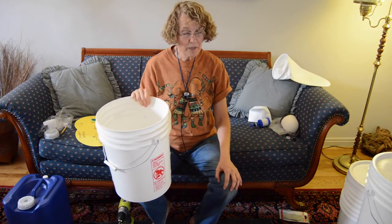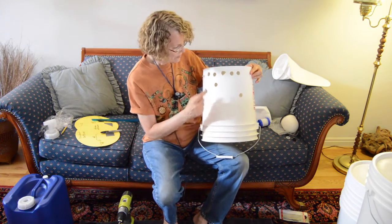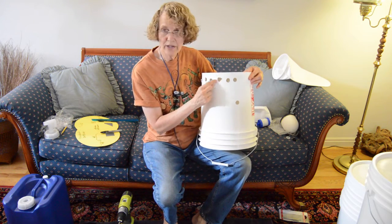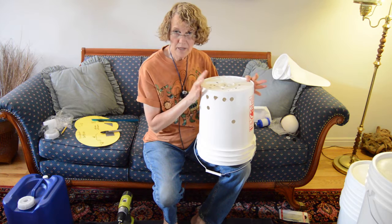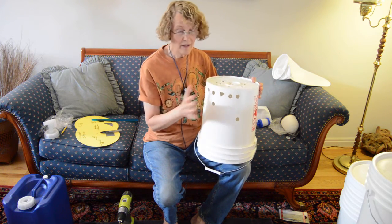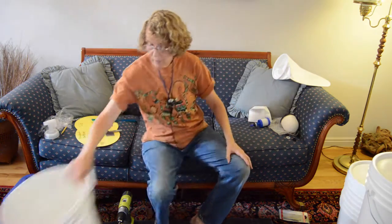Drilling these can be a little tricky. If you don't know what you're doing and you're not really careful, you can wreck your bucket in just a second and get a triangular jagged hole that will no longer work for the spigot or the water filters — it'll just leak. We're going to explain how to be really careful and get this right. If you happen to have an old bucket you can practice on, that's a really good idea.